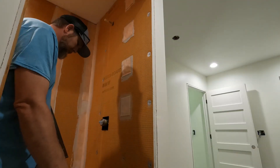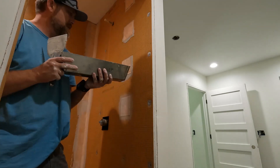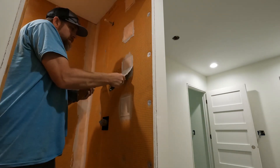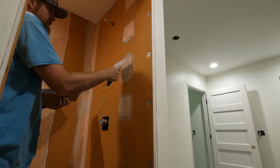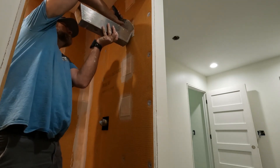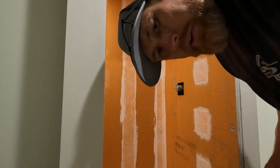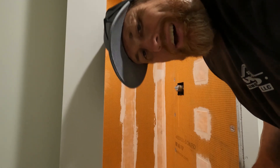Little tip I do: tape squares on my mud pan. Give it a good pull. Just about to get it — doing a check and cool the house.